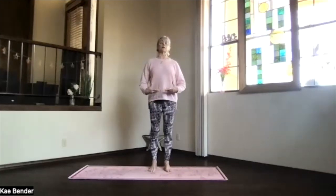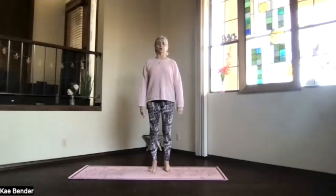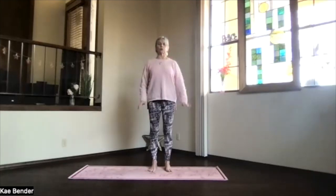As you get there, just feel again noticing your spine. Remember, that's your yoga practice — to notice what the body is doing as you go through your motions.